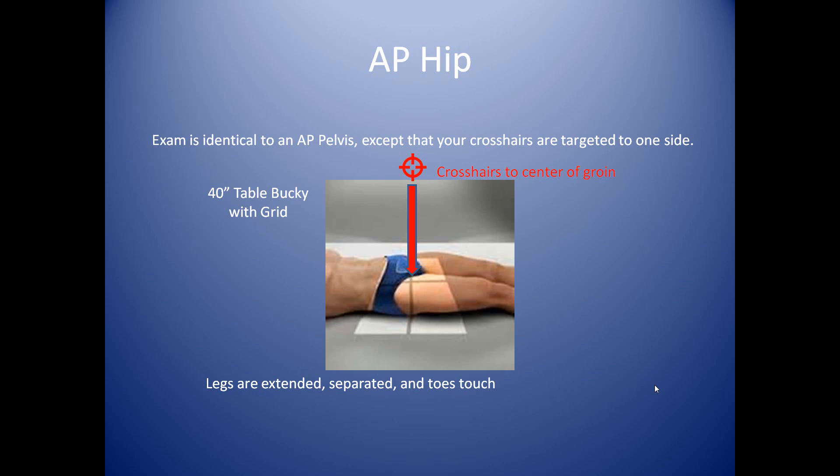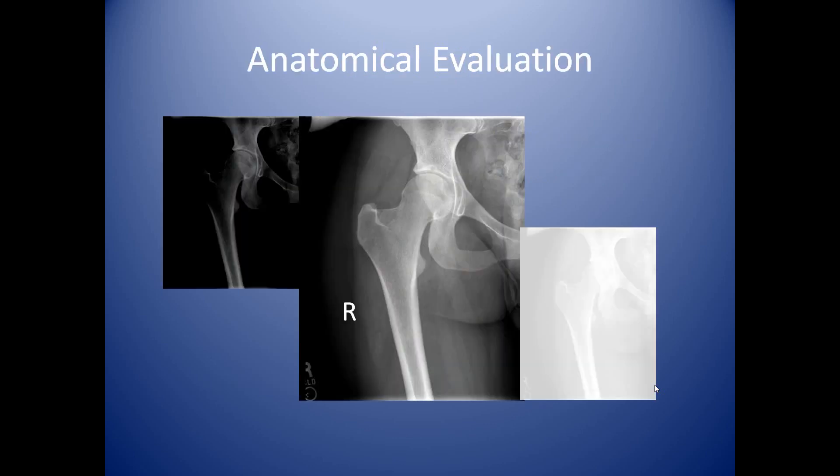Once you're aligned with that one side, you can turn around and shoot your examination using the exact same technique that we did for the pelvis: 12 mAs, 75 kVp. For the anatomical evaluation, we have what was included as far as the hip goes on the pelvis film. You've got the femoral head — this round articulation. What's very important is you want to include what's called the acetabulum. Think of the ball and socket joint from high school — as long as you include that ball and socket joint, you've got it on the image and you're good to go.